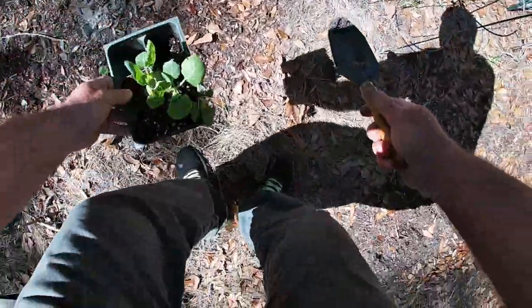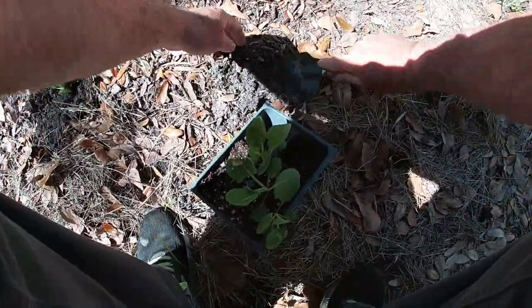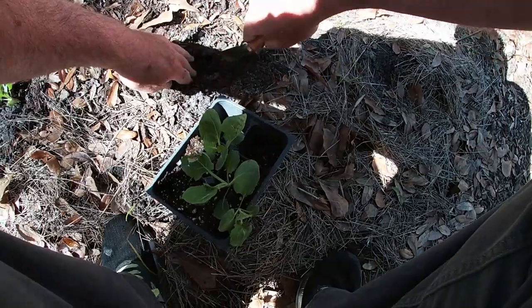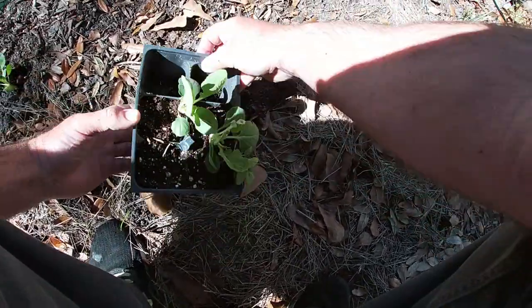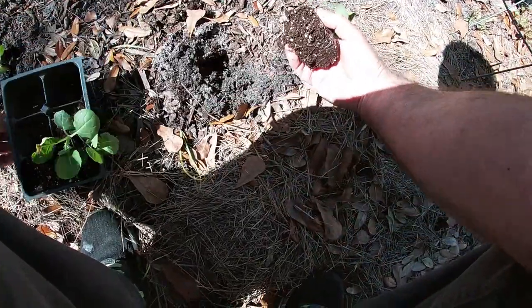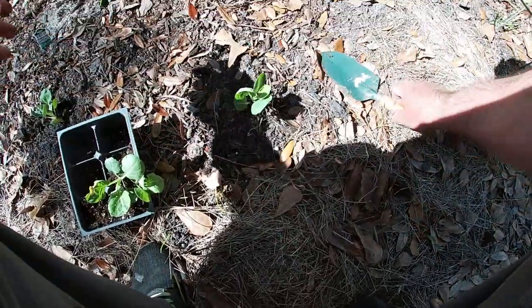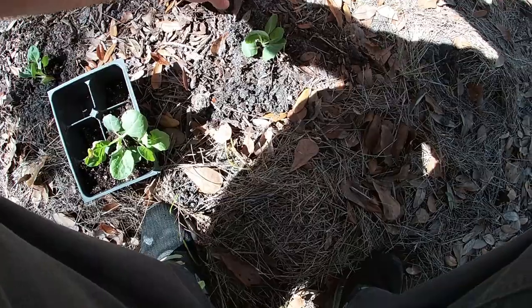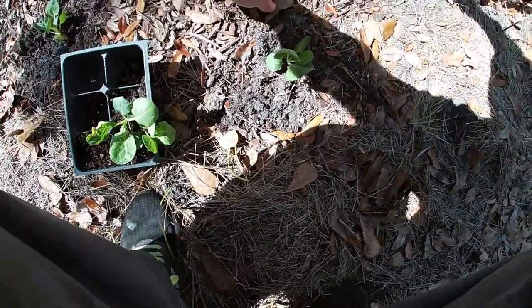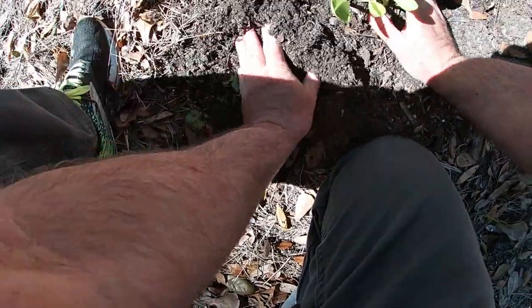Me and Paul were out fishing yesterday, and out by the river out there there were already trees starting to get their leaves and some flowers on them — some of the trees. I was like, are you kidding me, already? I mean it's February 20th. Yeah, there you go, worked out just right.